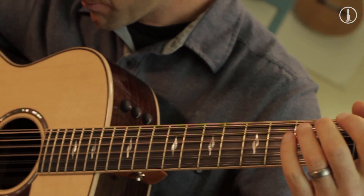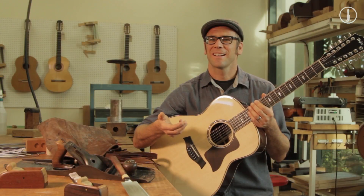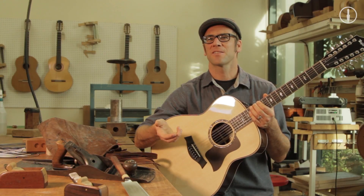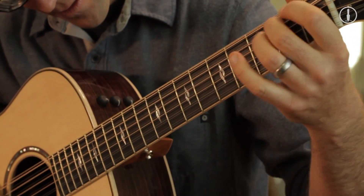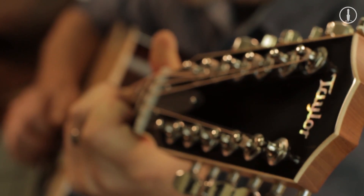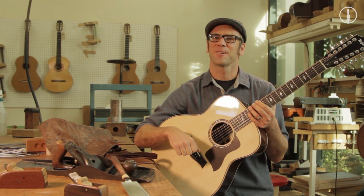A 6-string version is a significantly different instrument inside than the 12-string, but what I get is the similarity in power and sustain and dynamic range, even touch sensitivity. So now I've got a massively powerful, thick 12-string guitar that satisfies the needs of a person who wants to really support their music and get that thick chord out there.